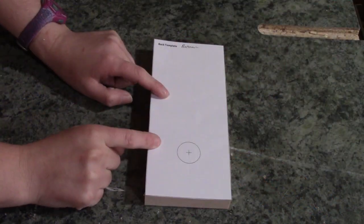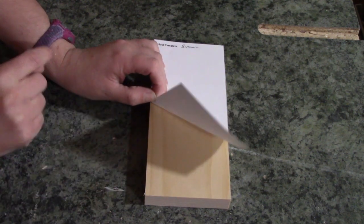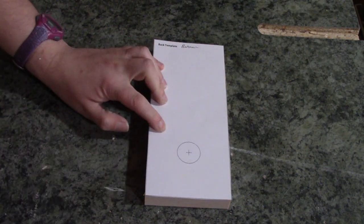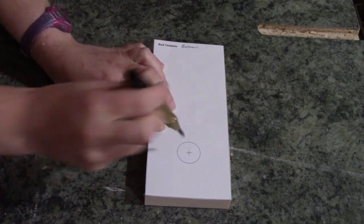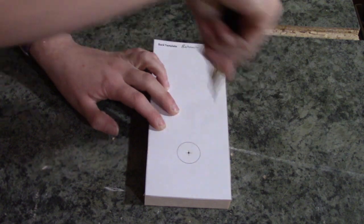For drilling the hole in the back where the magnet is going to go, you want to make sure your piece of wood is on the back side. Place your template over top, then take your center punch tool and make a mark right in the middle.